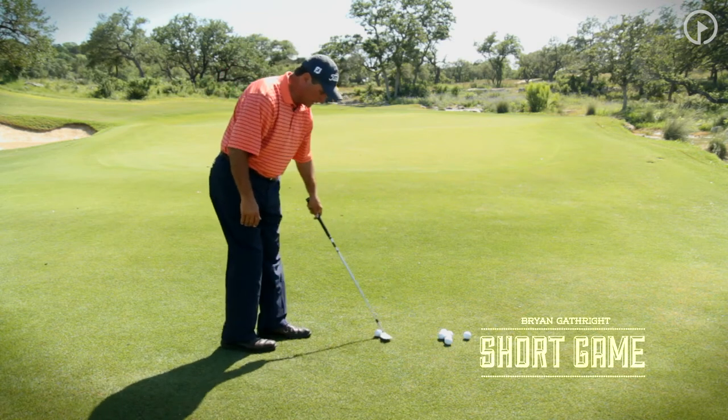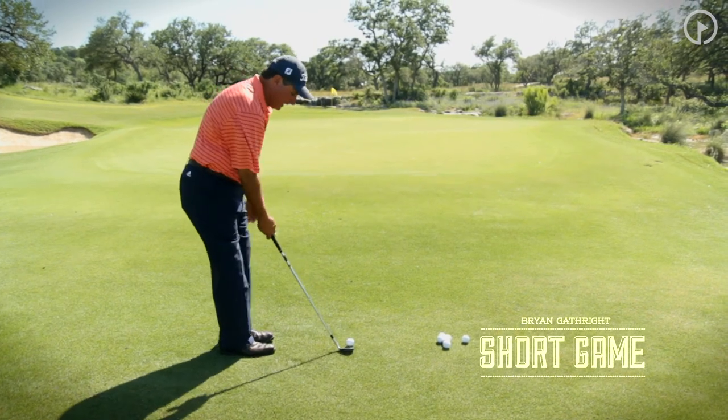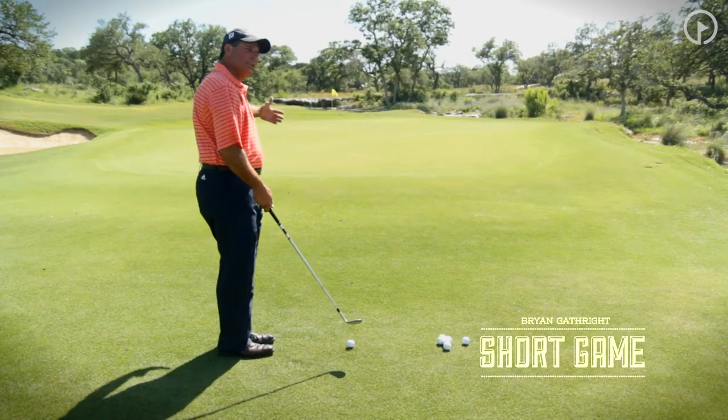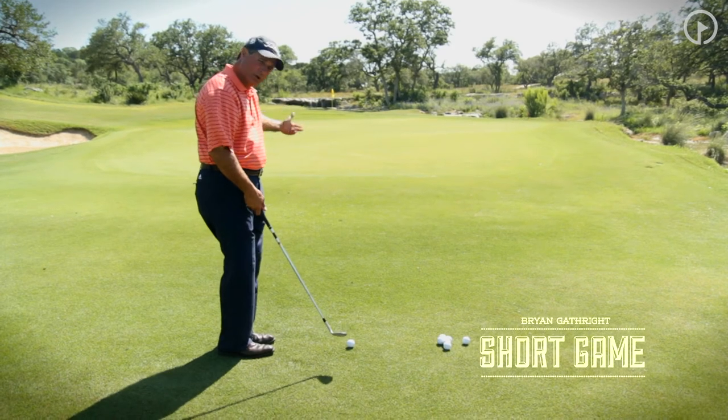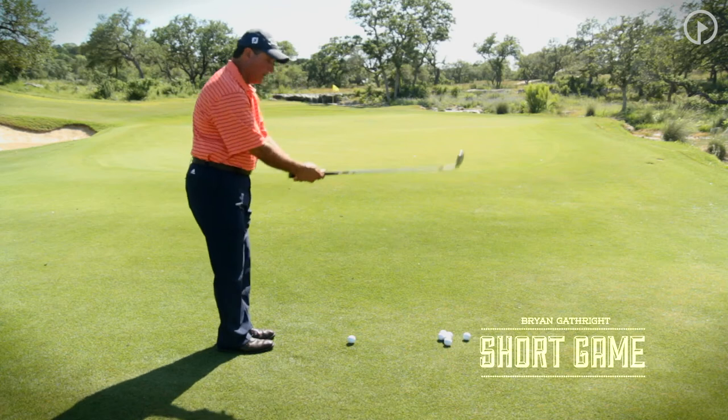However, I've got a pin that's well in the back of the green, so the first thing I want to talk about is how I can get that ball to release and run a little more. I want it to go low — I want that golf ball to come off the face with a lower trajectory, a little less spin, a little more run.